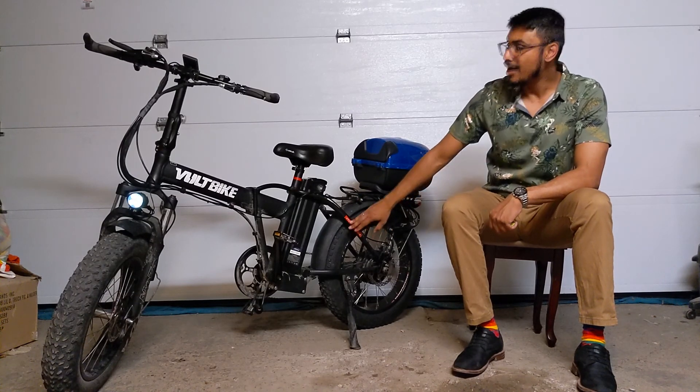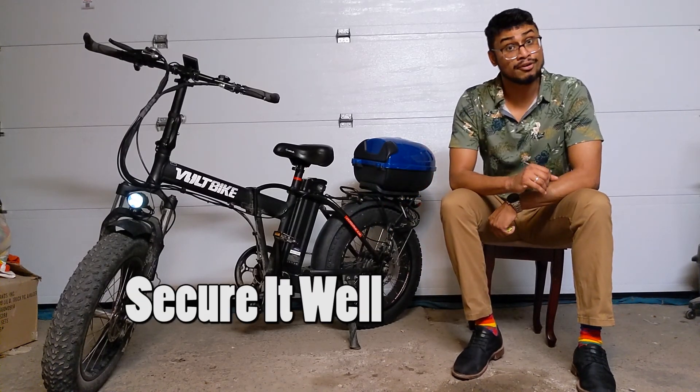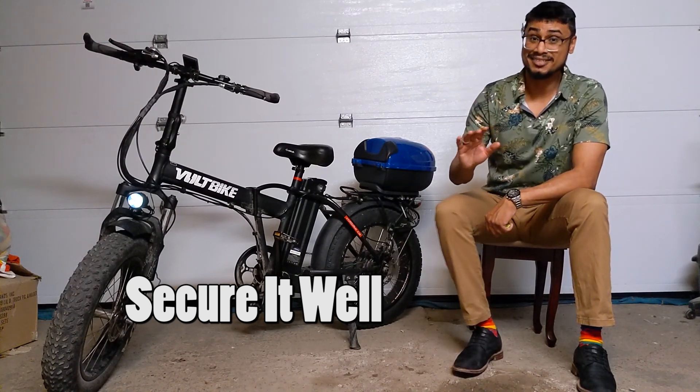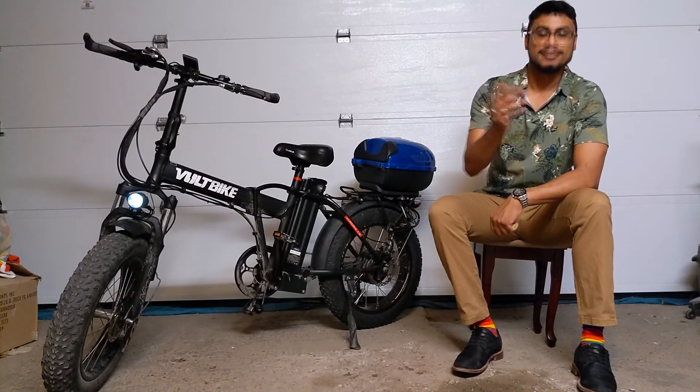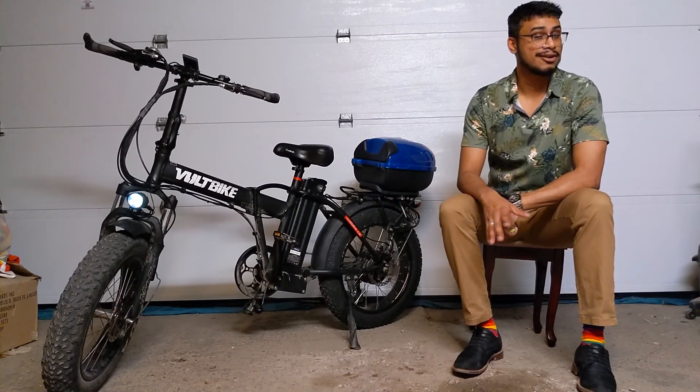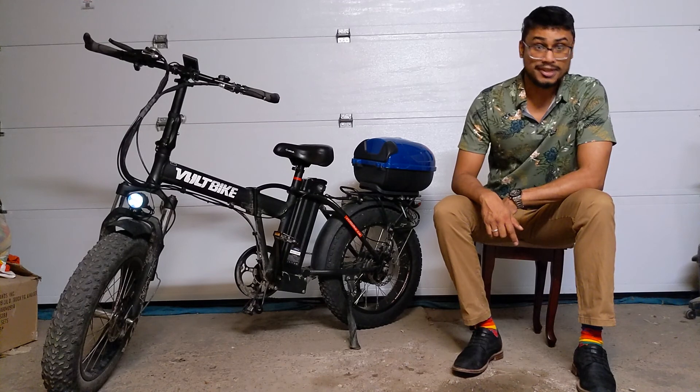Having this outside, I have to make sure that it's well secured. At the moment, I am using three different u-locks to make sure that no one takes this guy. If you've been following me for a while, you'll have noticed that the first Volt Bike Mariner that I got was stolen because I was careless. I'm definitely not making that mistake again.